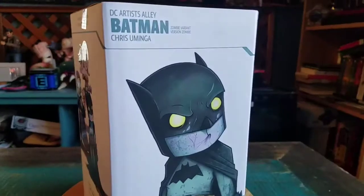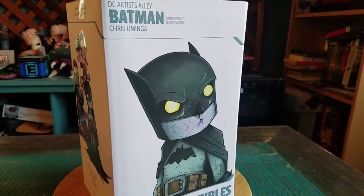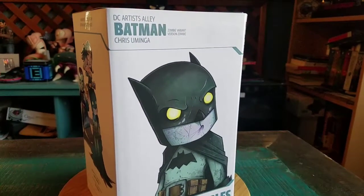Hey guys, CheesyPoof here and got another one of the DC statues to show off today. This one is the Artist Alley version of Batman from Chris Uminga.